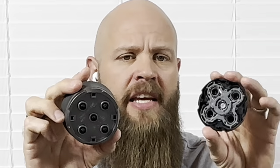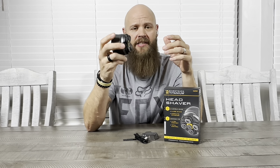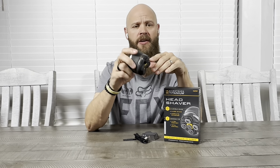The head comes off really nicely and it's easy to clean — probably a lot easier to clean than a lot of other head shavers out there. One thing I didn't like about the shaver is the fact that it does not have a travel lock. I like to have that travel lock so it doesn't accidentally go off in my luggage.